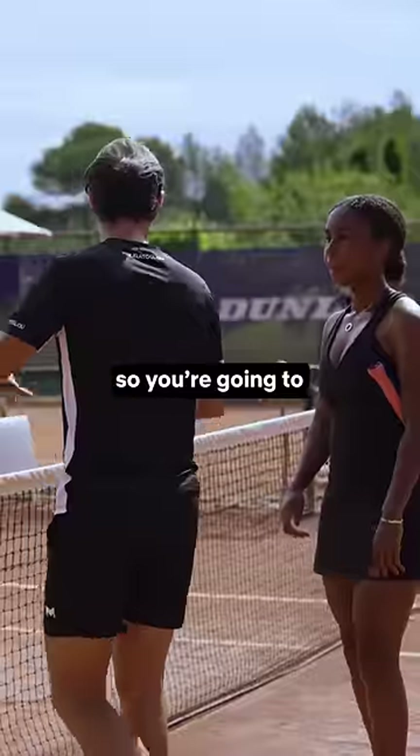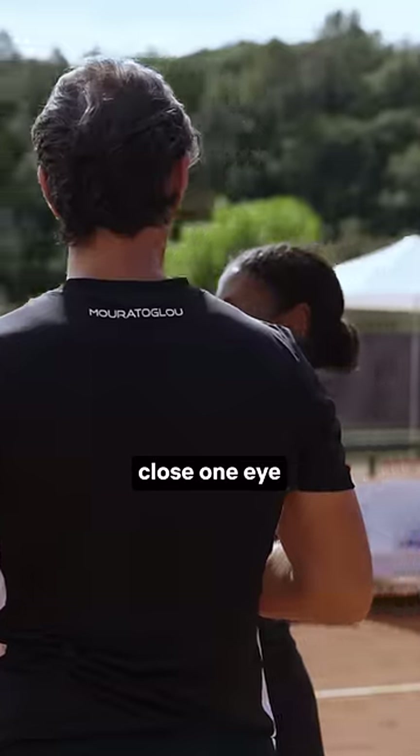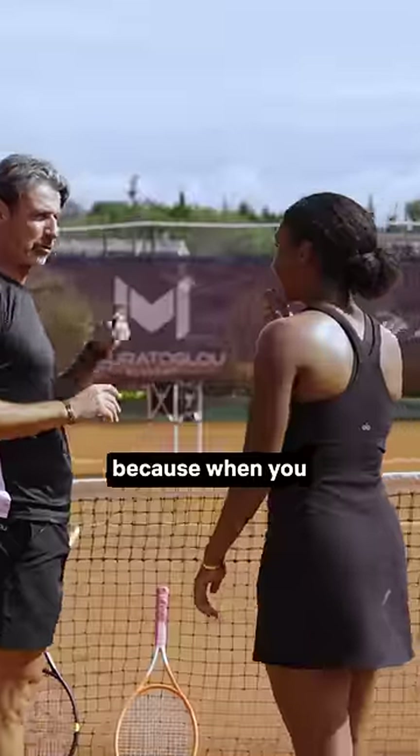Come with me, I just wanna make a test first. So you're gonna straighten your arms. Now you make a triangle. Point at something that is in the middle. Keep looking all the time. Close one eye. Is the basket still here? Close the other eye. Definitely the left eye. Because when you close the other one, it moved.